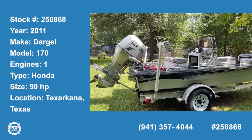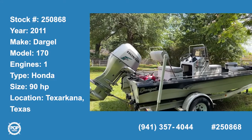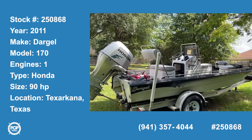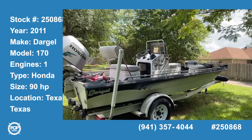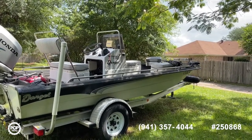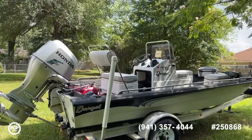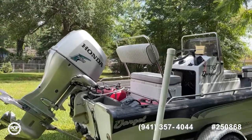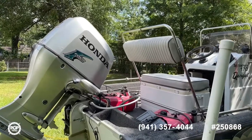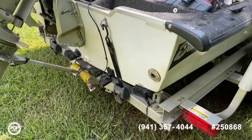Shane Head here for Pop Yachts and Pop RVs out of Texas. We've got a 2011 Dargle 170 Fisherman center console — really a bay boat slash flats boat with pretty shallow draft. It's in really good shape with a Honda four-stroke 90 horsepower with power trim and tilt, and you can see the transducer down there.